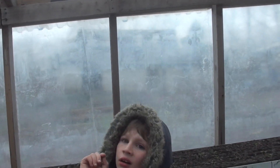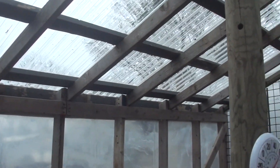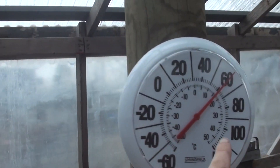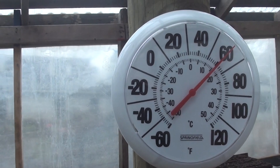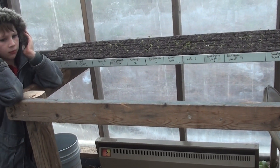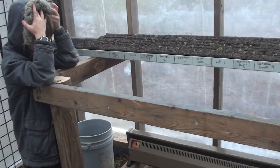We did have to buy two more panels to complete it because we were just a little short — I think those two cost around $70, about $35 each. We also bought a new thermometer to hang in here, which was about $9.99. So that gives you an idea of what it would have cost if we'd had to buy everything.